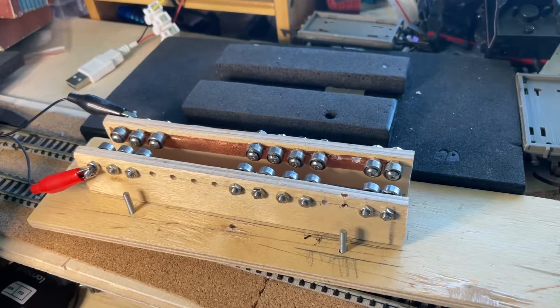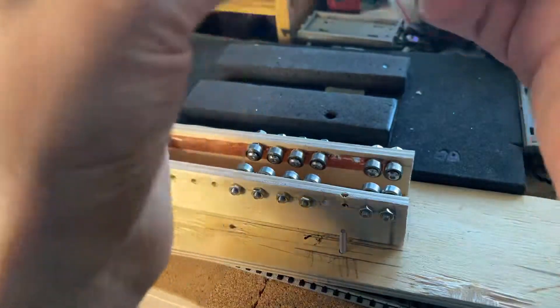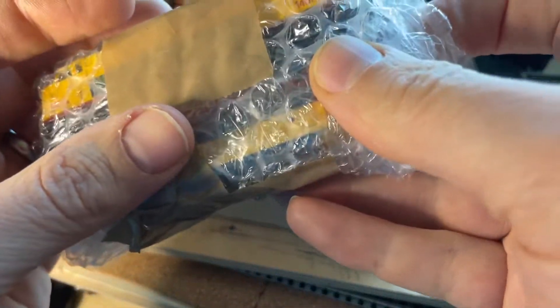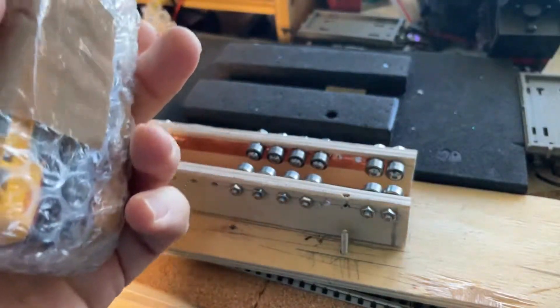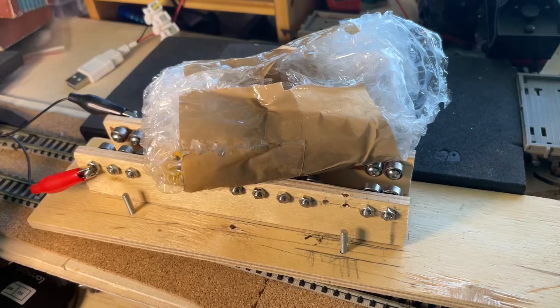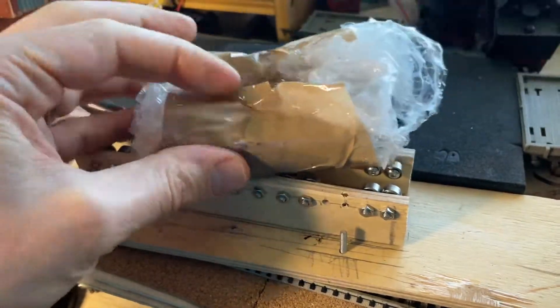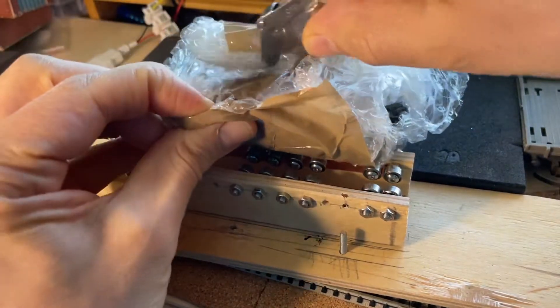Right, so here I've received an eBay purchase which is a tramway electric. There's too much sellotape and masking tape on this.